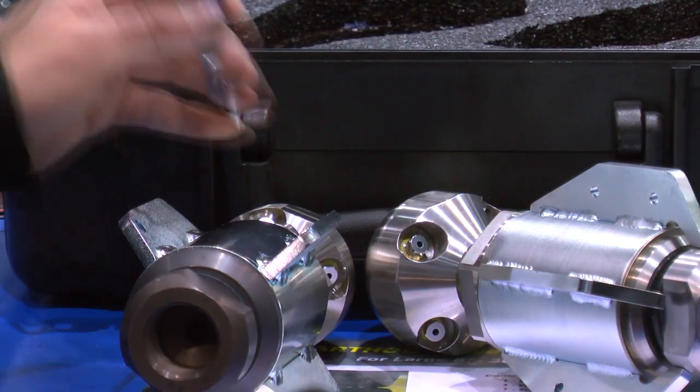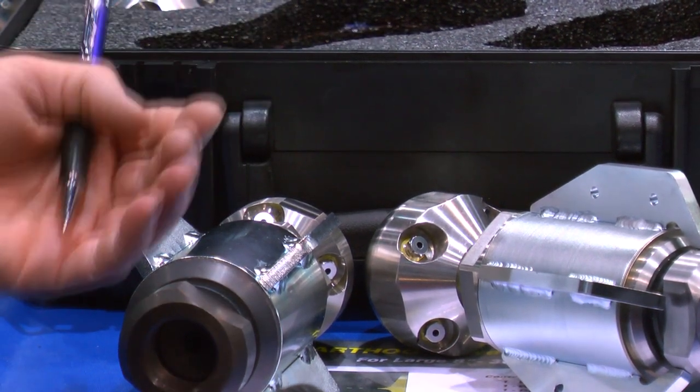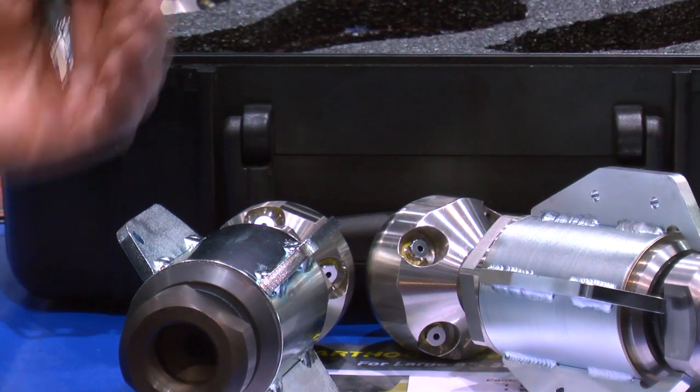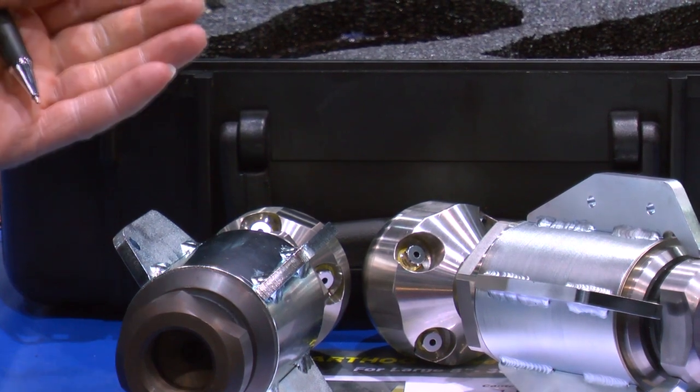And what that allows the consumer is better pulling power to get the line down the inside of the pipe faster and to pull it back faster. It also will make longer runs so you'll be able to get the nozzle out to the impact point.